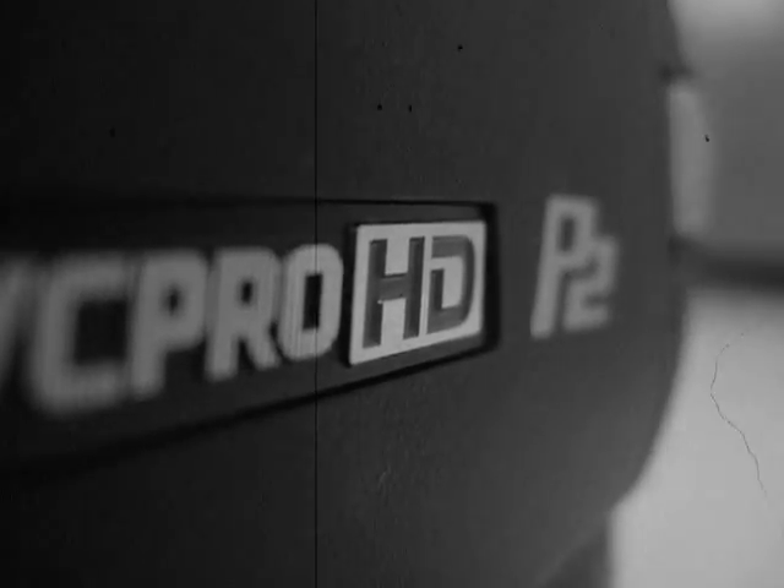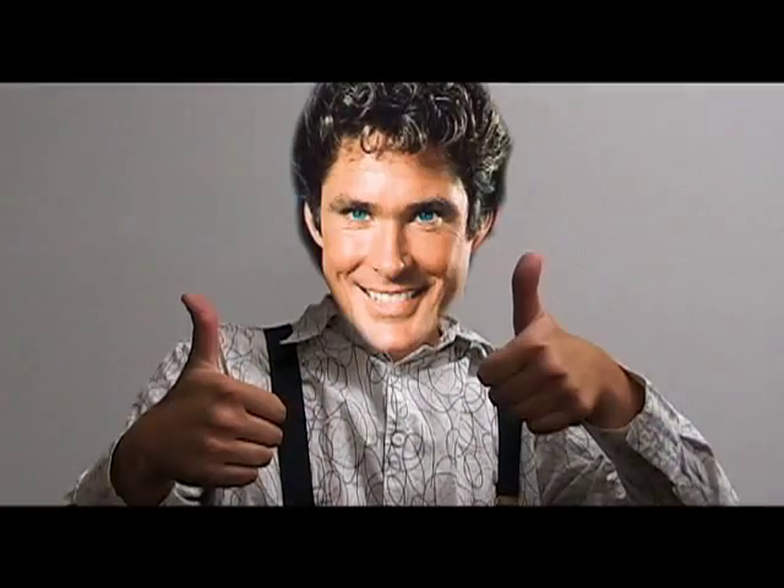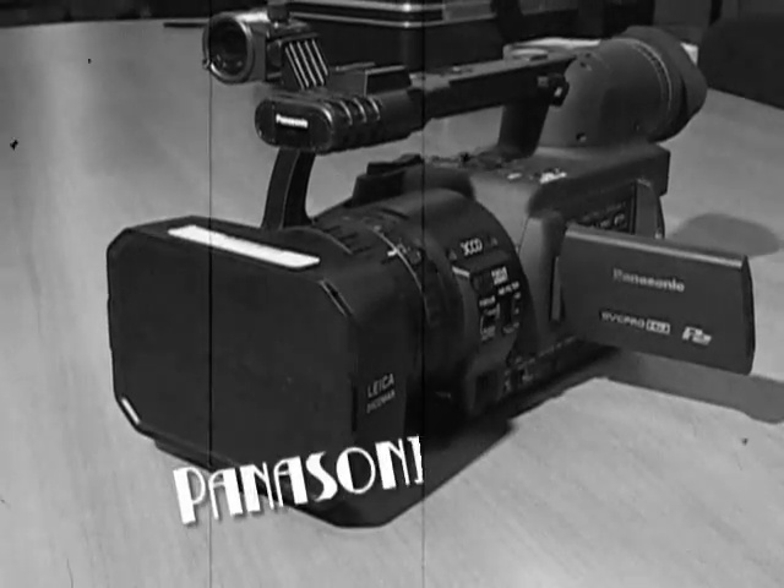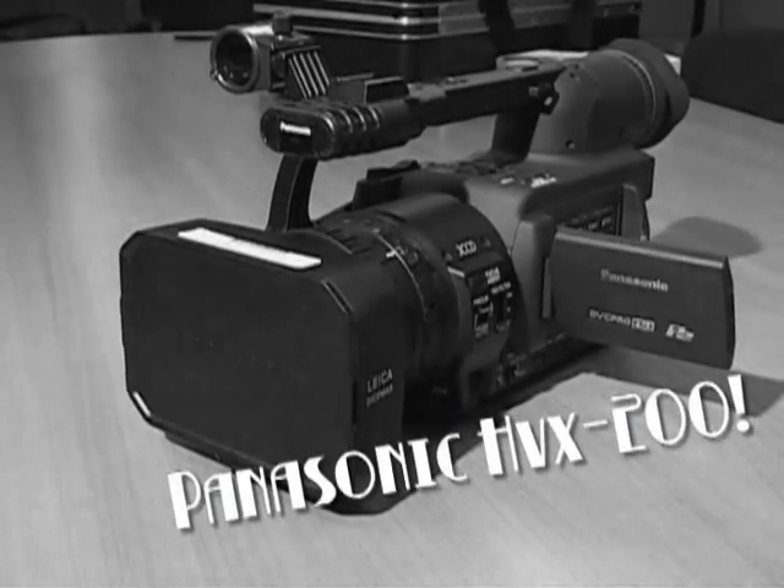But thanks to the advent of new high definition recording technology, Benji appears more happy, visually stimulating, and true to life. And we owe it all to the Panasonic HVX200 High Definition Video Camera.